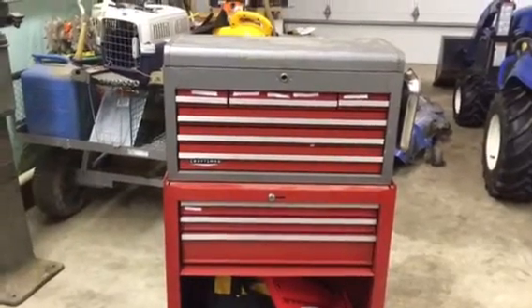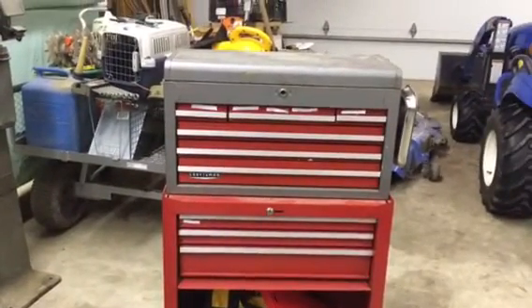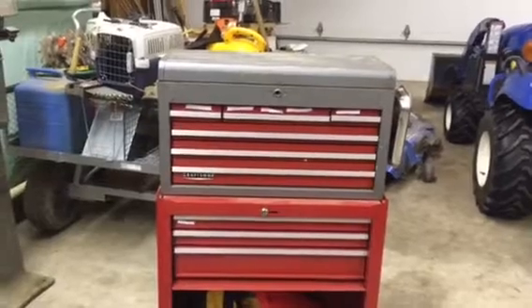Today I'm going to show you guys how to get a higher resale value on your old toolbox with just a couple easy steps. Here we go.